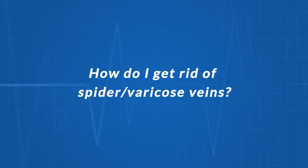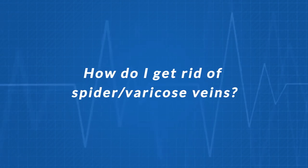The question: I have what looks like spider veins or varicose veins. How can I get rid of them?